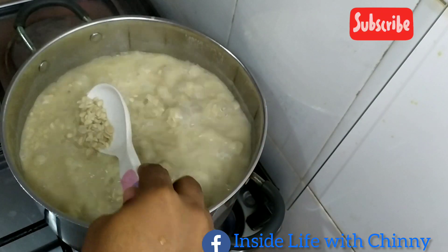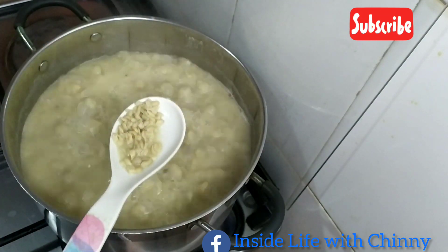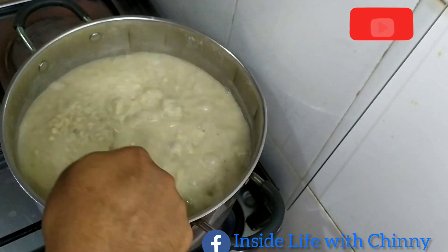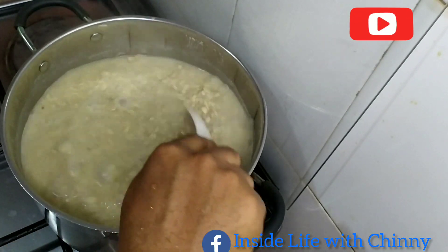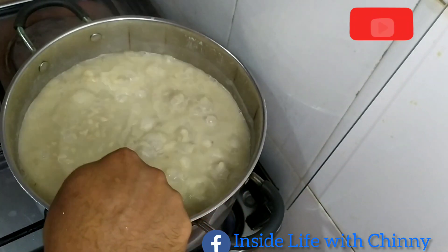Our okwa has cooked for about one hour and I'll be reducing the heat to a low heat so it doesn't get burnt. Most people at this point will scoop out the water, but our okwa is 80% cooked and I still want to cook it down so it gets really tender. This is one of the numerous ways of cooking okwa.